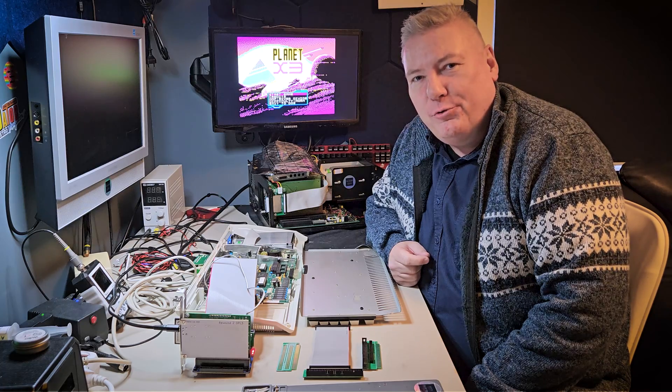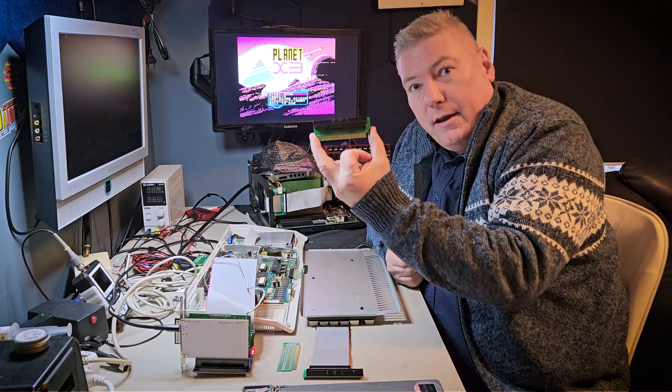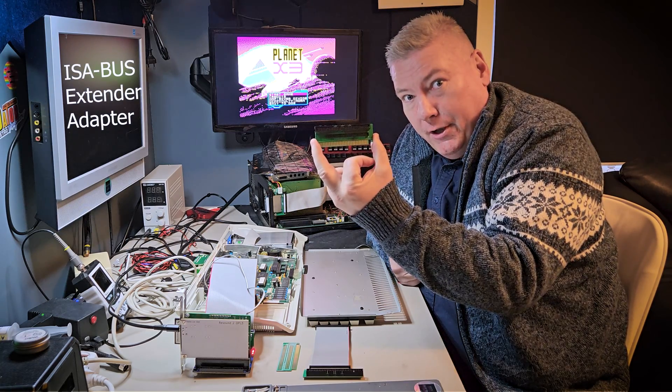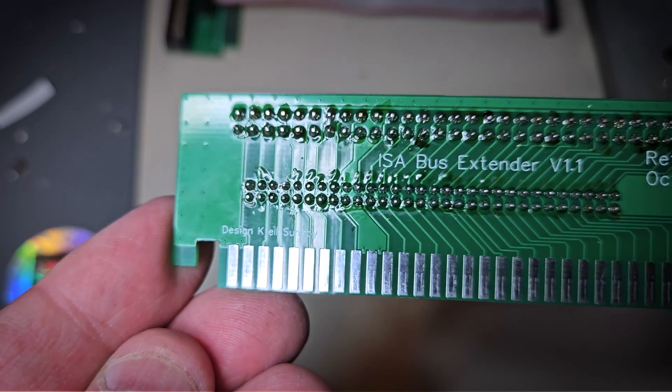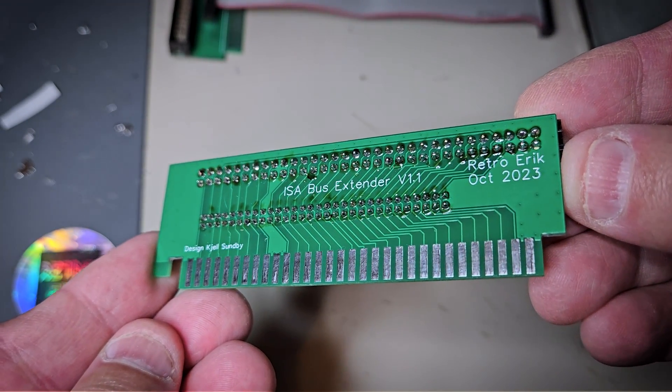Hi and welcome to RetroErik. Today we are going to talk about this adapter. We are calling it the ISA bus extender adapter. I've created this together with my friend Kjell Sundby, who is a fellow retro enthusiast here from Norway.